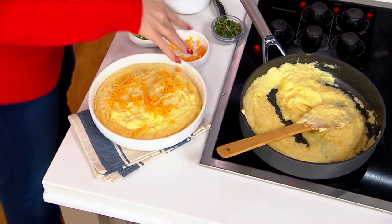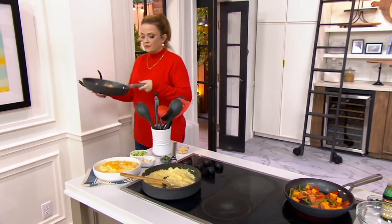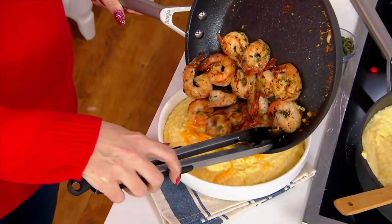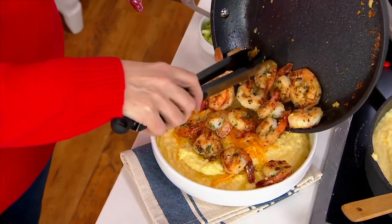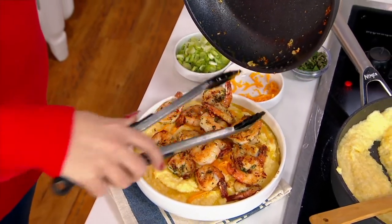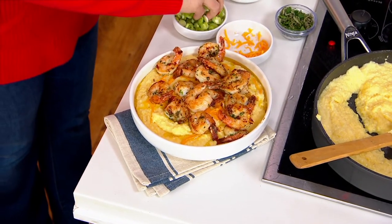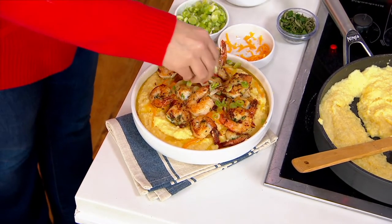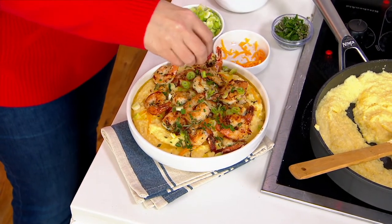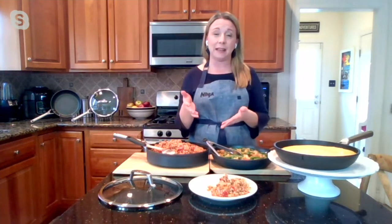I've got a little cheese on the grits, and we've got some shrimp. I'm going to add those to the top — and traditionally I wouldn't pour them over like this because there's a little oil in the pan, but I just want you to see how gorgeous they slide out. Look at that! My mouth is watering. The shrimp came out perfectly — browned on the top and slid right out of the pan because of that Never Stick technology.